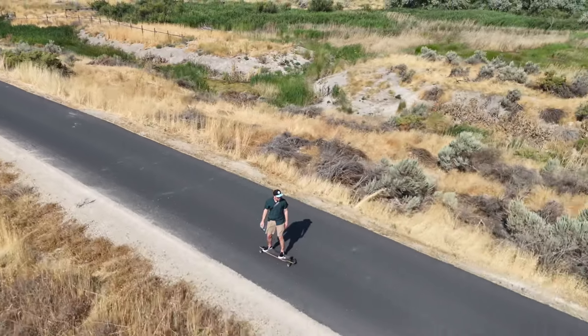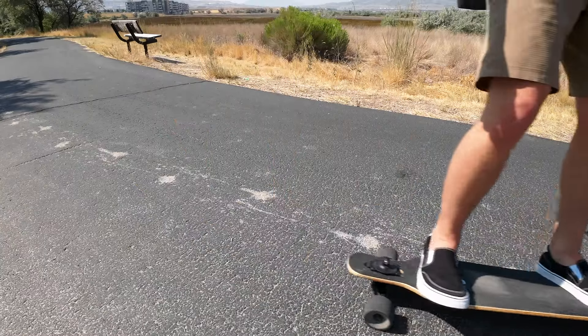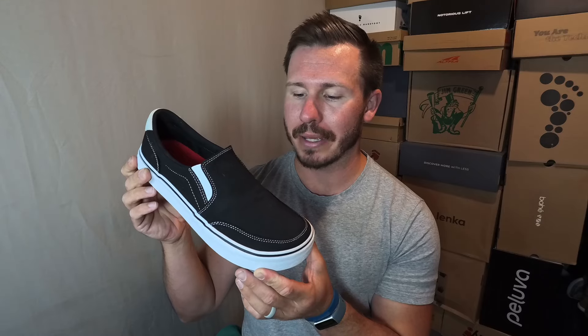As always, there are timestamps down in the description if you want to jump around. Let's send it over to Chris to start us off with his likes of the shoe. Getting into my likes of the new street style slip-on from Splay, the first thing that I want to talk about is the toe box.